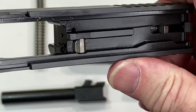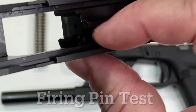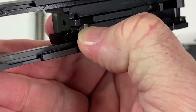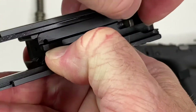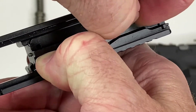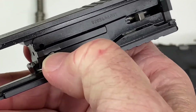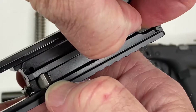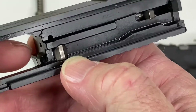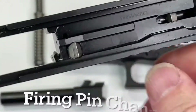Now the firing pin test: we want to press on the firing pin safety plunger, which is here. When you're pressing on that, the firing pin will come out if you press it forward. Go back and forth — when the firing pin safety plunger is not being pressed, the firing pin does not poke out through the hole.